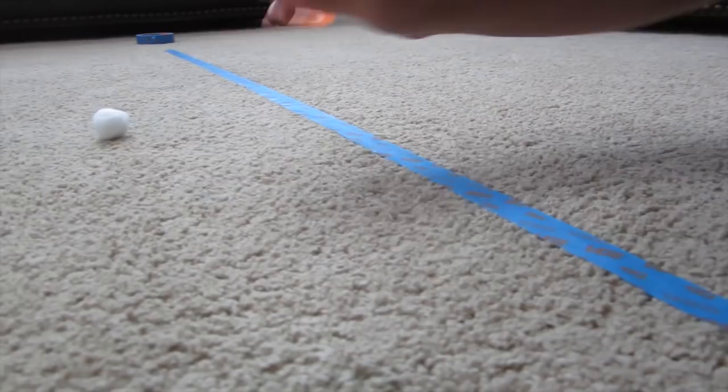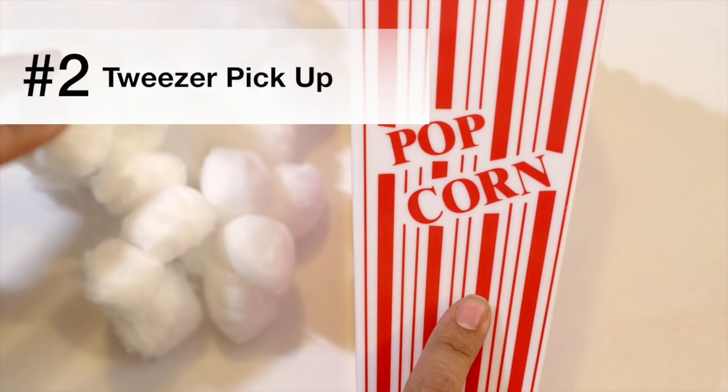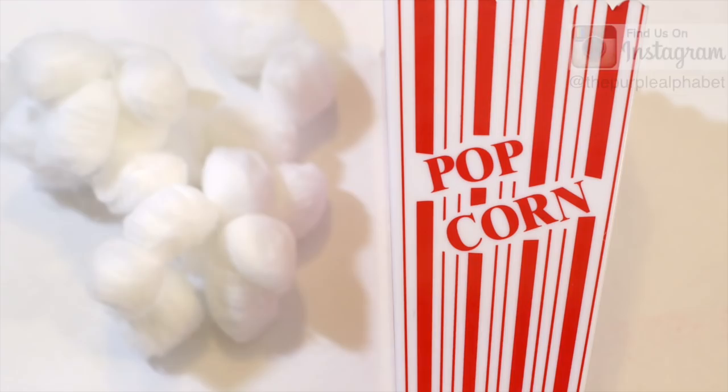Number two is a tweezer pickup. You'll just need a whole bunch of cotton balls and a container to put them in. I have this little popcorn box right here — I just saw these at the Dollar Tree not too long ago. I got this one at the Target Dollar Spot maybe eight years ago, but I've seen them at Dollar Tree. If you want one, go pick it up, but you don't need that — you can just put them in any container.